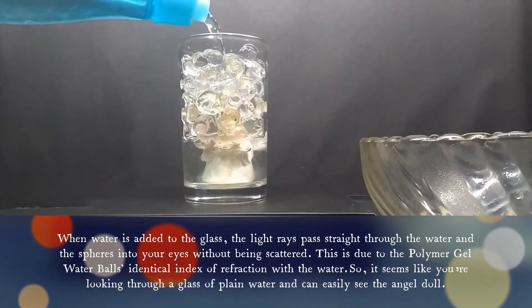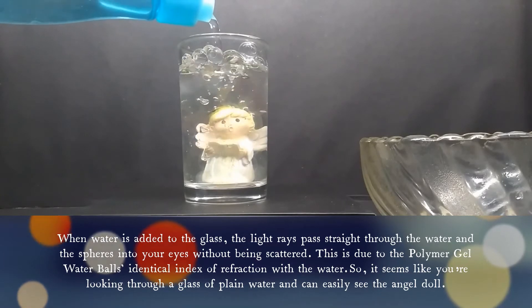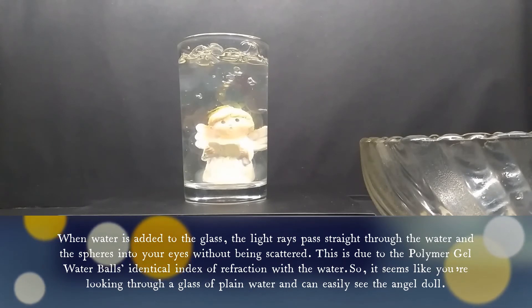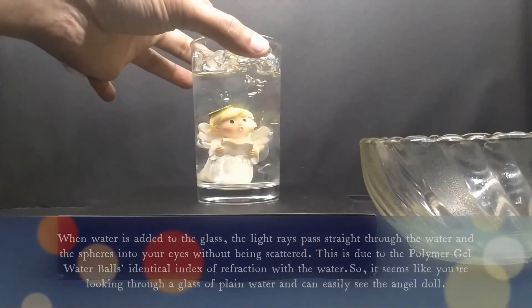When water is added, the light rays pass straight through the water and the spheres into your eyes without being scattered. This is due to the polymer gel water balls having an identical index of refraction with the water.